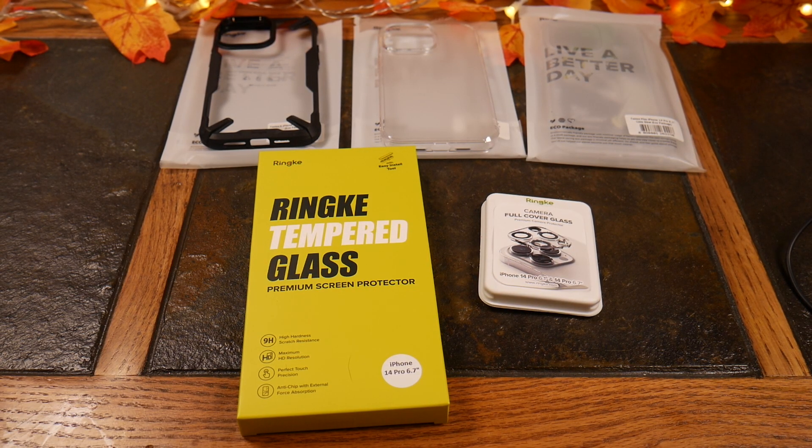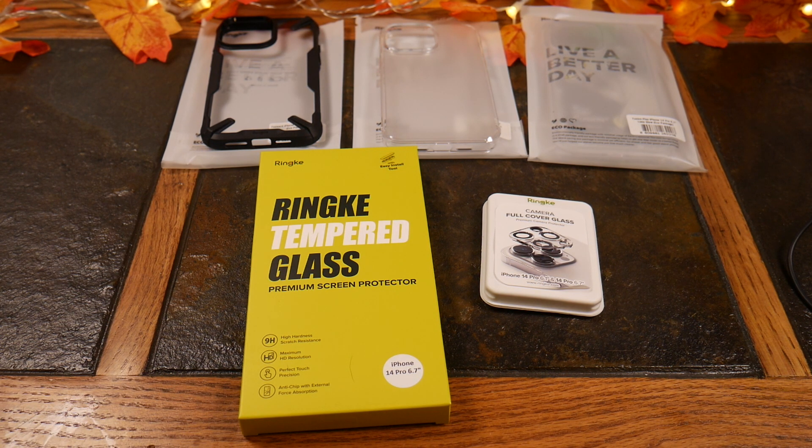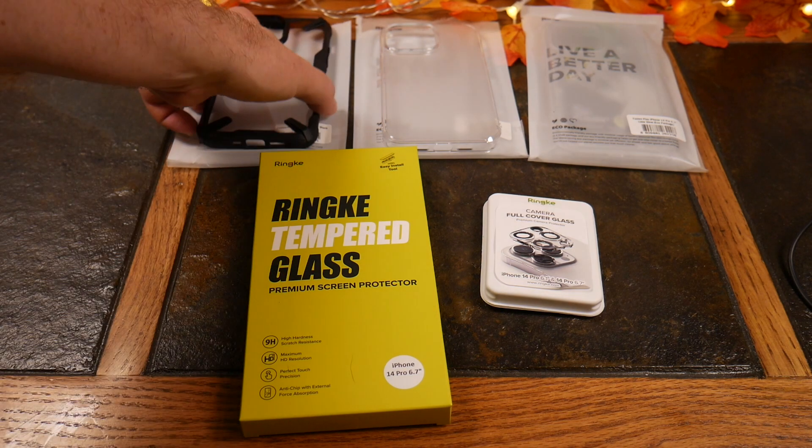What's up guys? Welcome to another video. We're just throwing out the case videos left and right. This one happens to be from Rhinke. These are the iPhone 14 line. This is for the Pro Max edition, but they have it for other versions of the iPhone 14 as well. And if you have an older iPhone, check them out because they'll have you covered. So let's dig right in and take a look at these cases that Rhinke did send the show. Rhinke has been a friend of the show for a while, so they did send this to us to review.